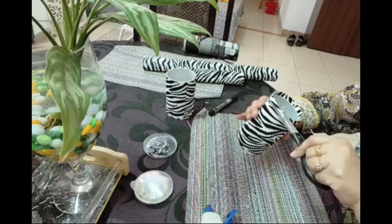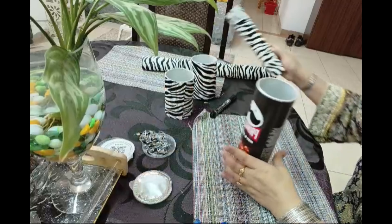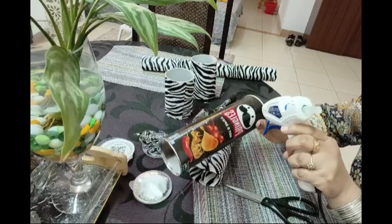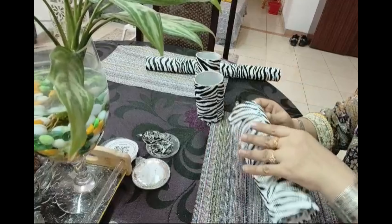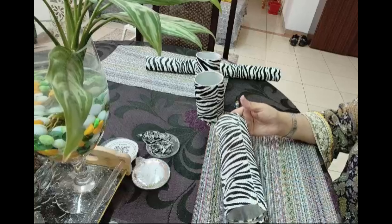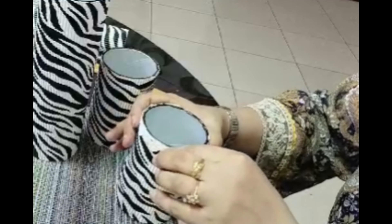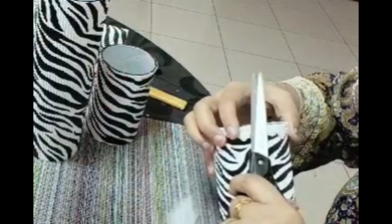Sometimes it happens that we have things we don't know how to reuse. Just wrapping a white lace around it — white and black combination is very attractive. I will glue it with the paper or fabric.